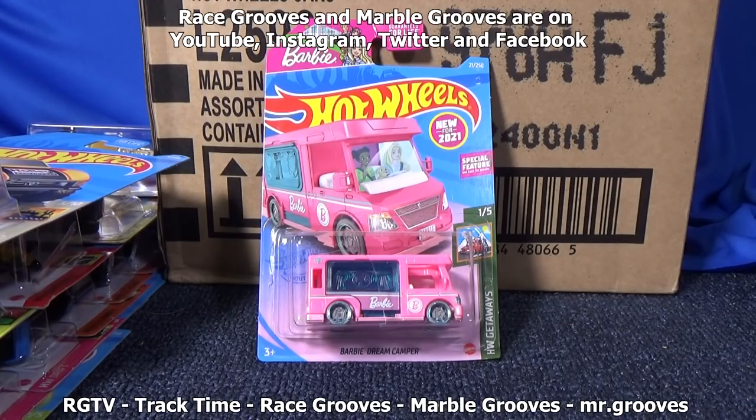Don't forget to subscribe to Mr. Grooves — that's where I'm going to unbox this Barbie Dream Camper. Race Grooves TV is going to be like the early days of Race Grooves — playsets and fun stuff. As far as Race Grooves, that's probably going to grow up — I'm going to start doing racing, but I'll still do Hot Wheels track set reviews here. Thanks for watching, happy collecting, bye-bye.